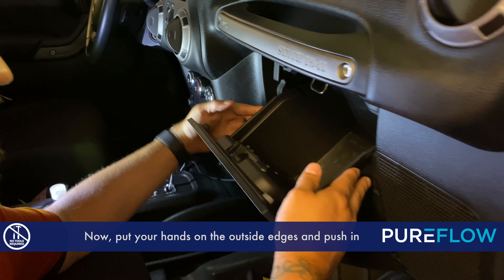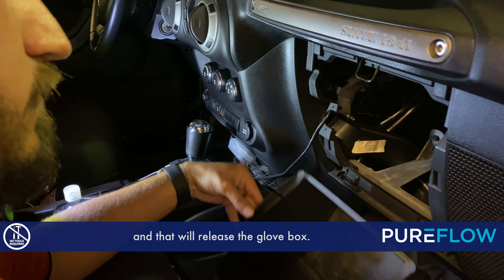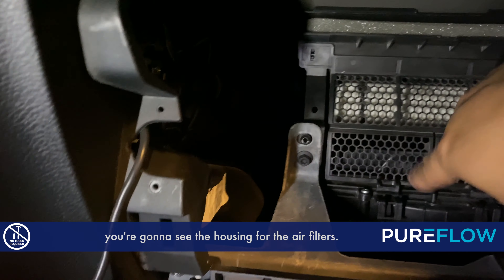First, open up the glove box. Now put your hands on the outside edges and push in and it will release the glove box. Once you get inside, you're going to see the housing for the air filters.